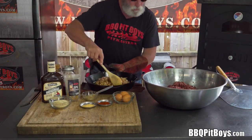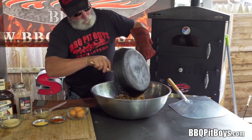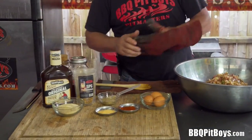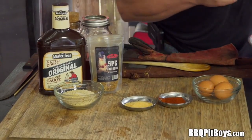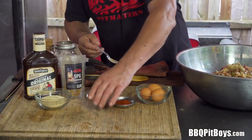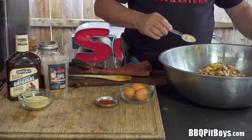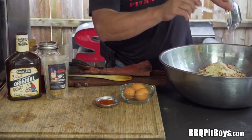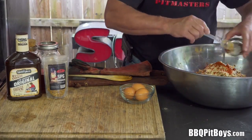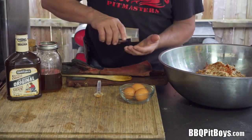Let's put all this together into the meatloaf. Here again is the ground venison. We'll add the cooked-down bacon, onions, and peppers. Kind of standard so far. We've got a few tablespoons of mustard — use a good stone ground or brown mustard. Here we have some garlic powder, some bread crumb — maybe a quarter cup more or less — and some smoked paprika, a few teaspoons. Of course, you want to season it with some salt and pepper; we're using some SPG.